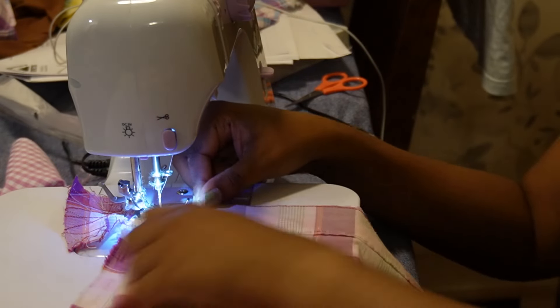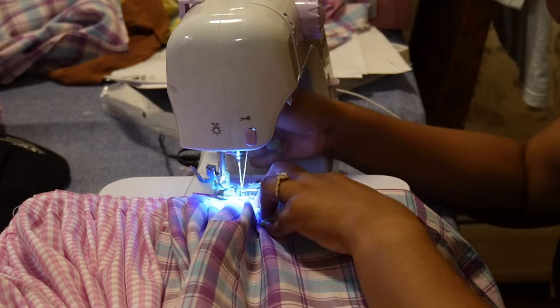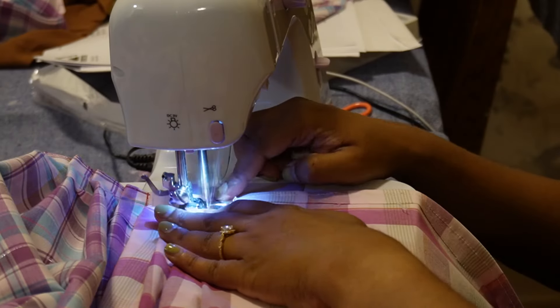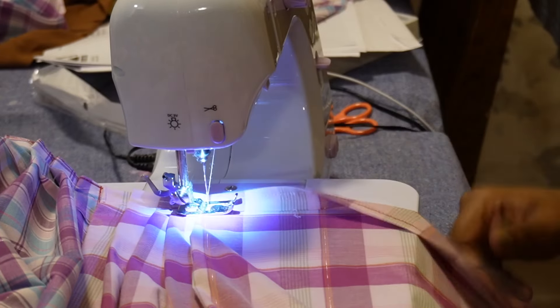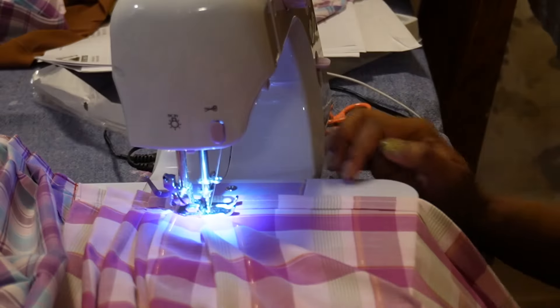The next step was attaching the patchwork panels to the belt — I attached the panels wrong sides together. I handmade the pleats; none of my pleats are equal but I didn't want to be super specific about them being the same length. I did this for both panels — just fold the pleat over, fold again — and this is how the skirt looks with the pleats.